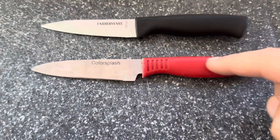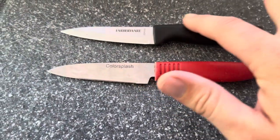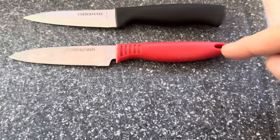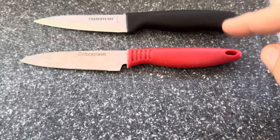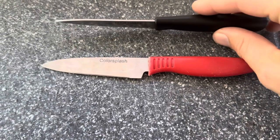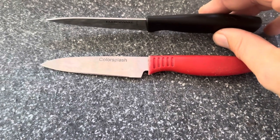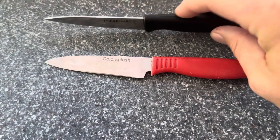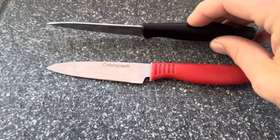Both of these are going to have a plastic handle — the Color Splash and the Farberware are both the same type of plasticky material. The Color Splash does have a little hole so you can hang it up if you choose, whereas the Farberware does not offer that. Neither of them actually show the tang of the handle or how far the tang goes into the handle, so you can see here that it's just kind of there.